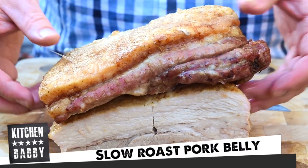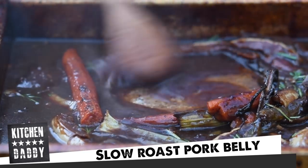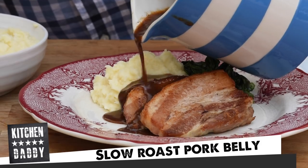Alright guys, this week I thought we'd make some proper winter comfort food. So we're going to make slow roast pork belly with creamy mashed parsnips and a fantastic red wine gravy to go with that. Now the great thing about this is that it's unbelievably easy to make, so we're going to rifle through this recipe nice and quick. Let's get into it.